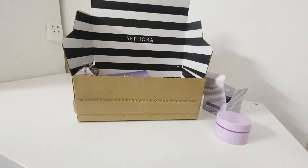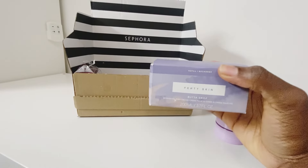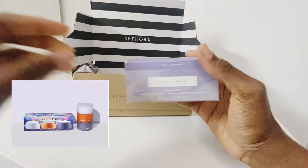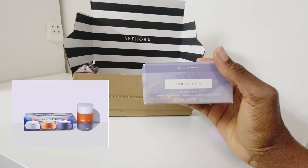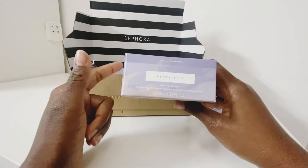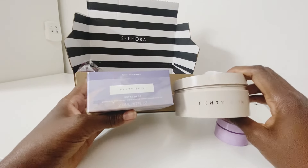Moving on to the next item — we might as well stick with Fenty products. Next is the Fenty Butter Drop. I've used the Cinnamon Butter Drop before, and I also got a Christmas trio set with the Marshmallow, Caramel, and original Butter Drop. Since I already had the empty pot from a previous one, I decided to get the refill rather than the full-size product.